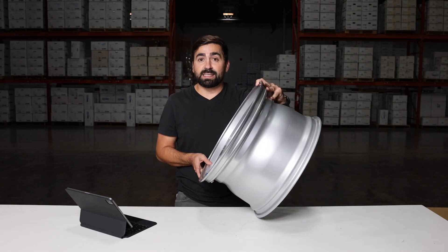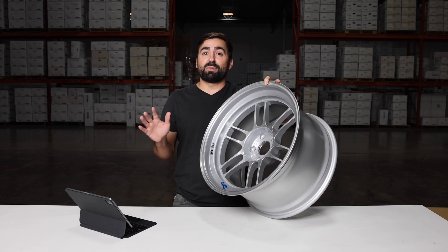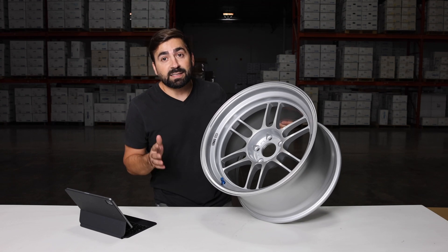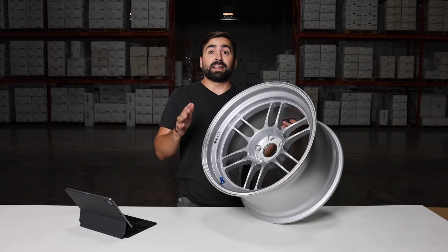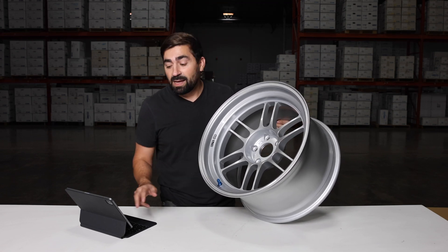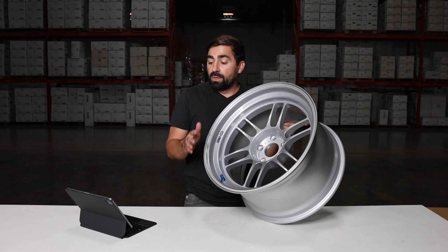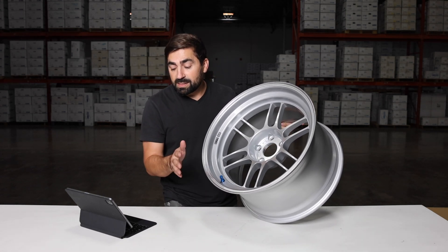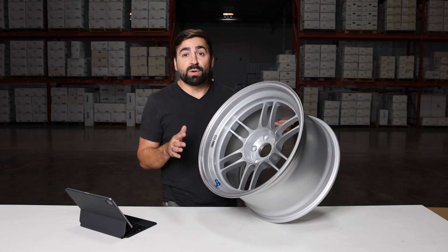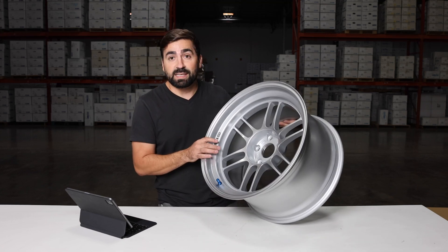This is an 18 by 10.5. There's also an 18 by 11, which I can't wait to see. It's available in an 18 by 9.5, 18 by 10, 18 by 10.5, and an 18 by 11. Offsets vary, but it goes down all the way to a negative 10. It's also available in plus 12, plus 6, plus 10, zero offset, and negative 10. It's only going to be available in a 5x114 for now, but it's a great looking wheel and I can't wait for you guys to see it in person.